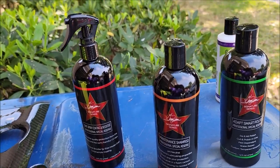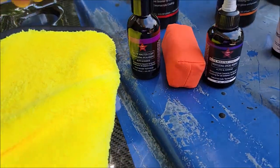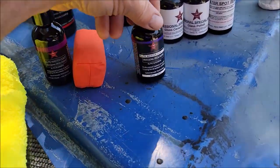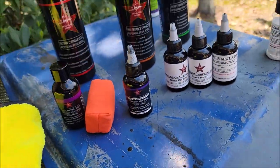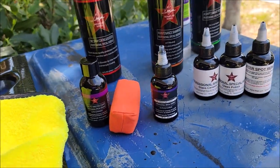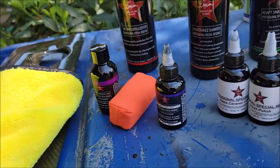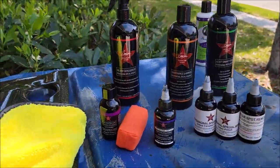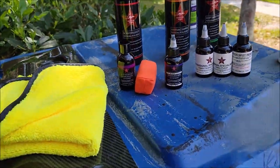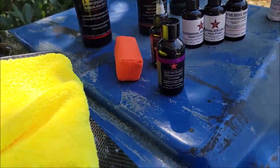Those are the official Pro Special Reserve expansions to the Signature Series lineup. From there, you can take it to another level with the Elite Master Coat Light — my three-year ceramic. It's a high-solids SiO2 ceramic coating that's very easy to apply, wipes off like a dream, and lasts well. It resists bugs, chemicals, and abrasion. It's a very good high-end three-year coating.